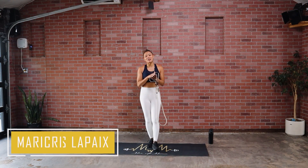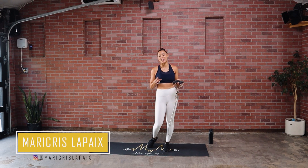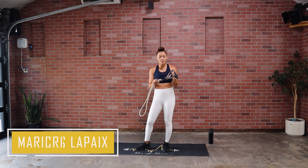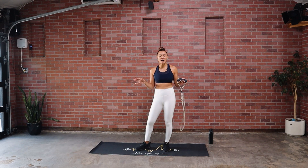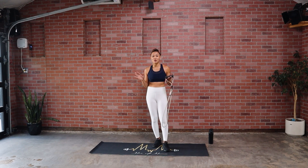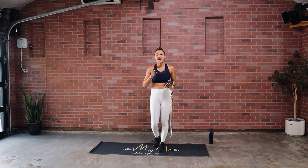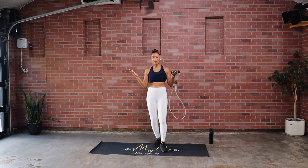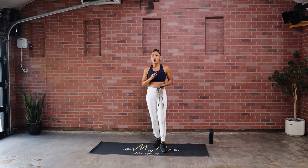Hey, what's up, it's your girl Mary Chris and it is time to move! Today we are doing it with our resistance tube band — I have a medium tension one. If you have some options, have those on standby and switch them out as we go. We're going to go through seven moves, start to finish and then finish to start — it's a pyramid. We'll make the climb together and warm up as we go.